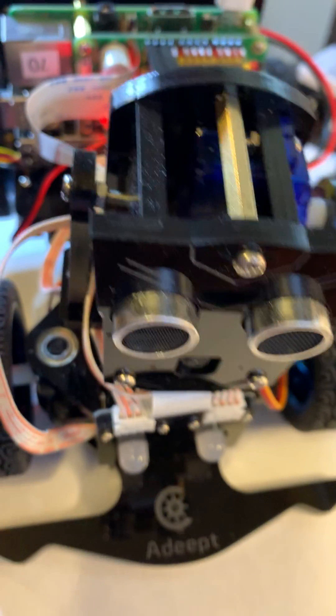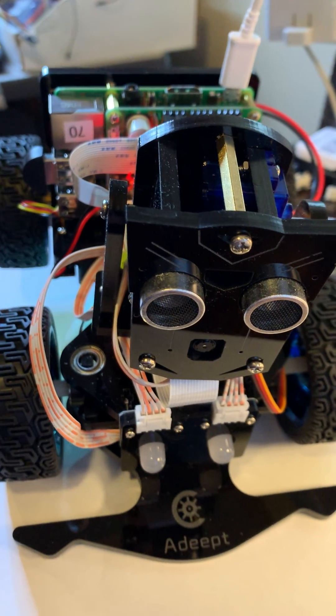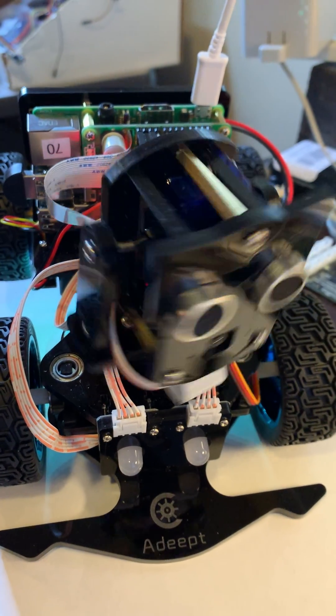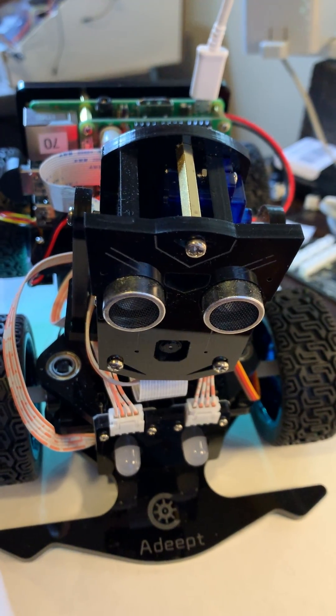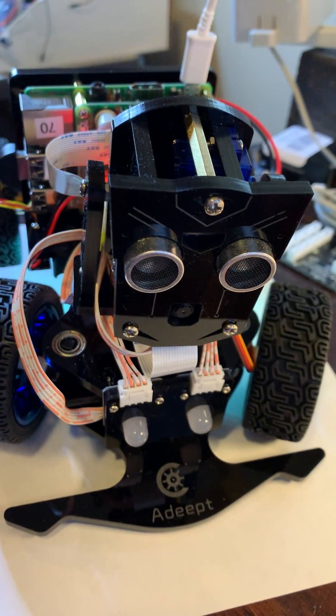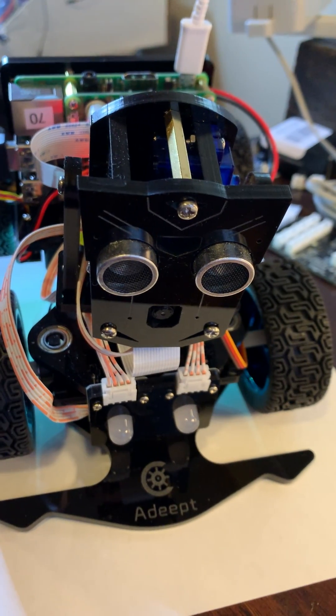Then we'll start testing the robot servos — turning right and left, tilting down, tilting up, and finally turning the front wheels to the left and to the right.